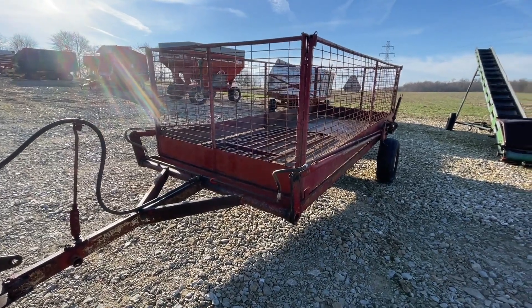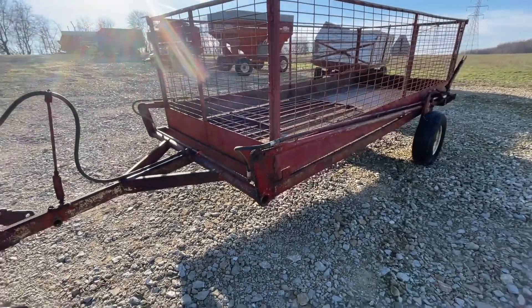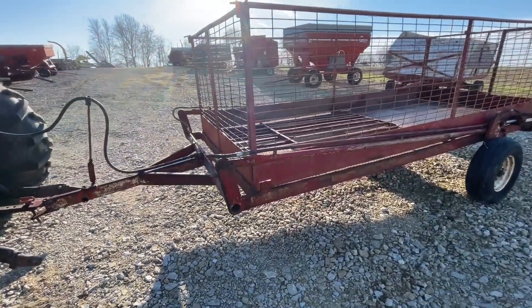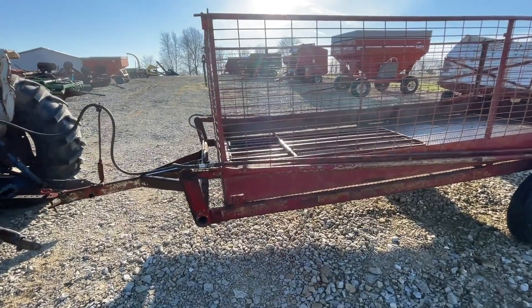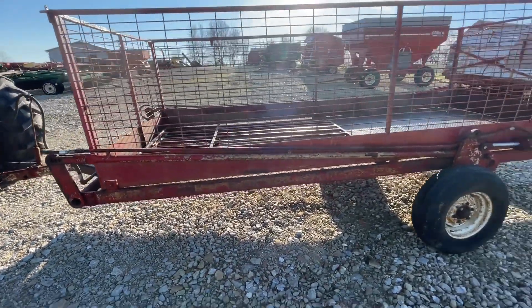Folks, here is a little hydraulic livestock cart, usually used for hogs or turkeys. This one does have a cut gate in it, it just needs pinned up, and it will hit the ground and raise up. We'll show you the hydraulics working here toward the end.